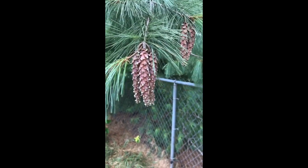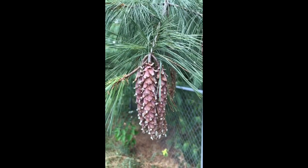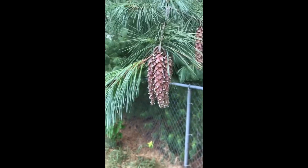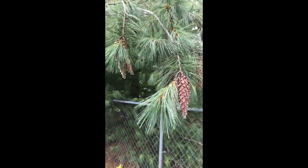Hey, what's up guys. I wanted to grow my own white pines from seed and I couldn't really find the exact information I was looking for online. I've never grown them from seed so I'm going to make my own video series on it, start to finish.